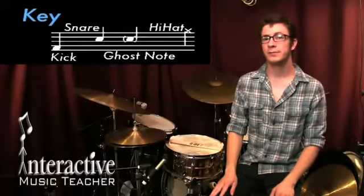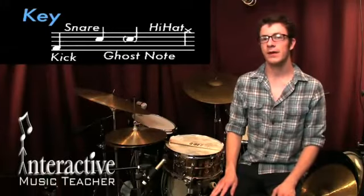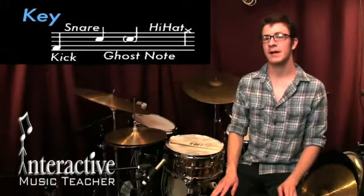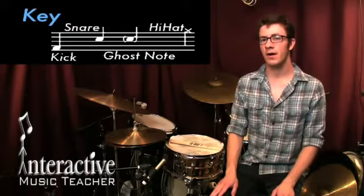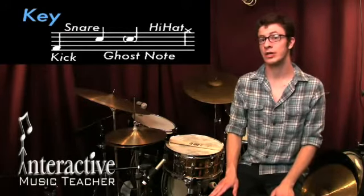Hey, my name is Dave Rollins and welcome to this drum tutorial on how to start improvising grooves. All of these patterns we're going to go over in this video start out as one pattern, and after three bars I'm going to play a variation that's based on that original pattern. This is an awesome way to begin getting comfortable with grooving and switching up your groove.